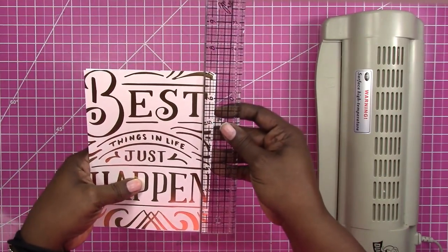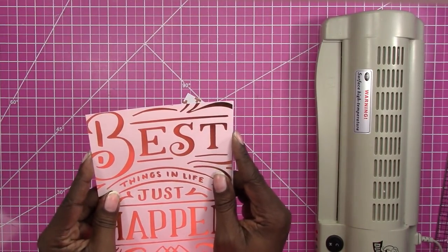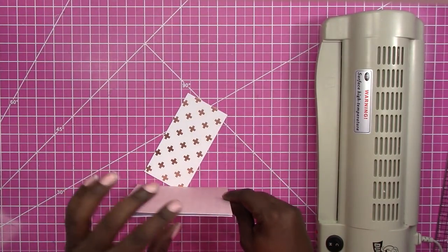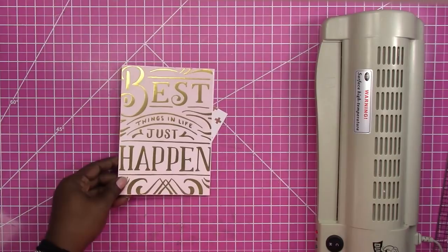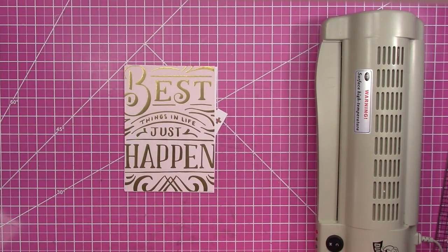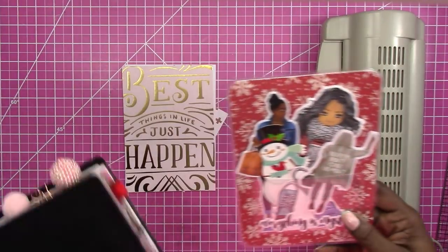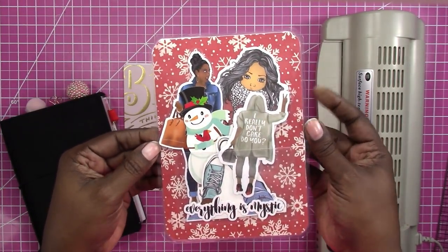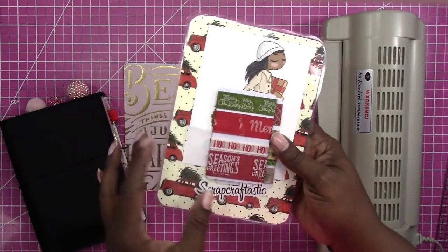Once you laminate this you're going to have about a quarter of an inch more width, so if you don't want any overhang in your traveler's notebook you might want to trim this down slightly smaller than five by seven, especially as far as the width. It's really a matter of preference — I don't mind it sticking out a little bit because it's easier to find my page, and it allows the pen to stick out more if I use a binder clip on the side.